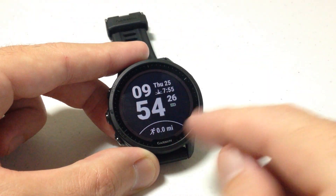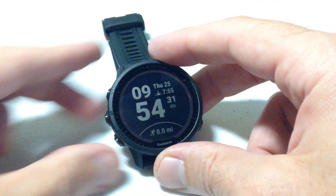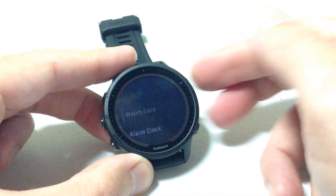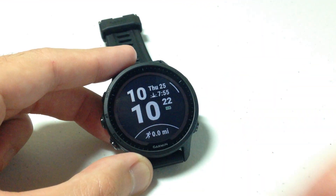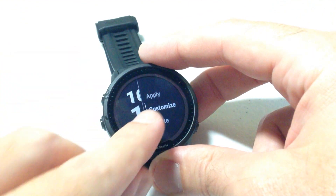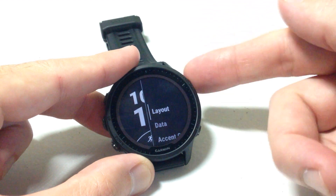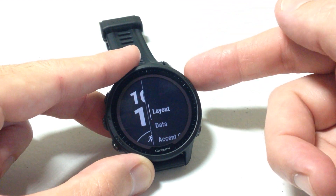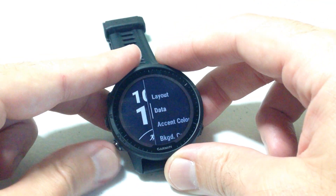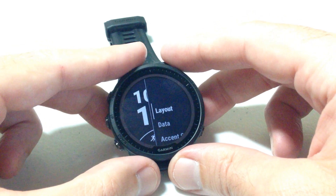You can also customize each individual watch face on your watch, and the way we do that is the same as before. Press and hold the menu button, choose 'Watch Face,' and select the one you want. This time instead of just applying it, we're going to go down to 'Customize' and choose it. The upper right button will always be your select button — when you're on a given value you press the upper right button to select it. Let's go through each of the customization options.